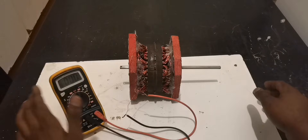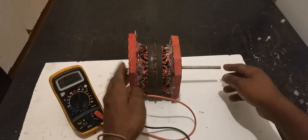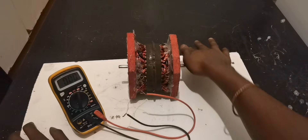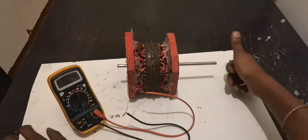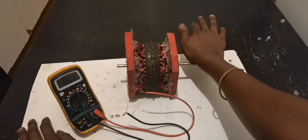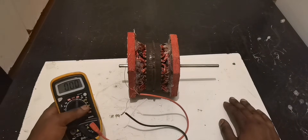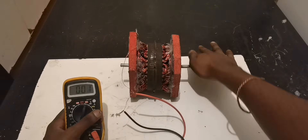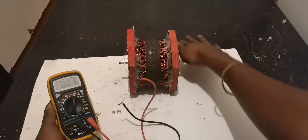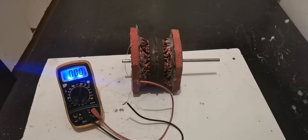Our generator is ready. Of course there are some errors in this setup — this is hard when it's supposed to be soft — but anyway we're getting something. We're too close here, but you can see we are getting 13 volts. It depends on how you spin it, so let's try to spin it with a rope.